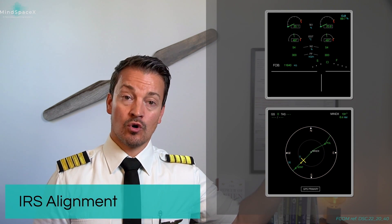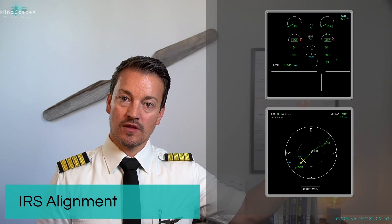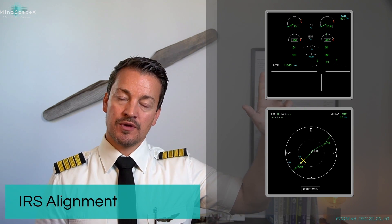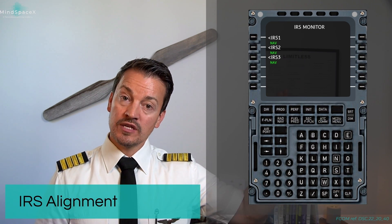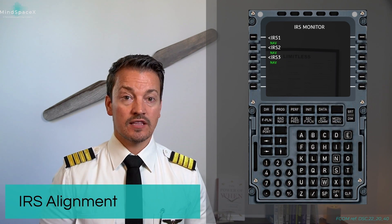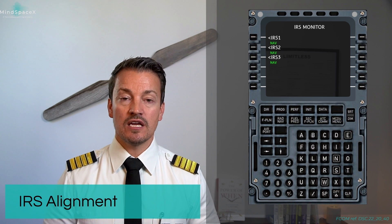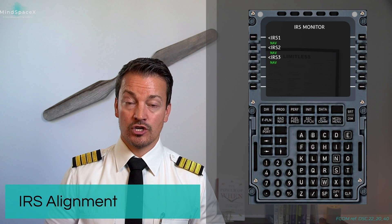Once the alignment is complete, you will get your plan mode or your arc mode — the actual navigational display — and the memo will disappear. If we go back to our IRS monitor page, all the IRSs should now read NAV. This is a check that the pilots do before takeoff as well, to ensure that our IRSs have in fact aligned and are working in navigational mode.